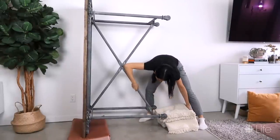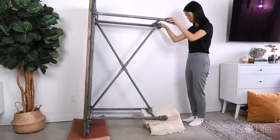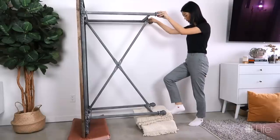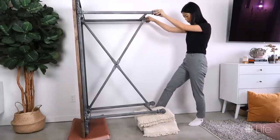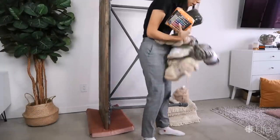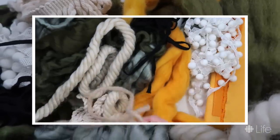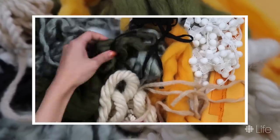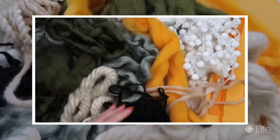Tapestry weaving typically requires a loom, but since we are going large size and I'm trying to keep this easy for you, we're going to use a table flipped on its side. Two of the legs can be used to form the top and the bottom braces for a loom. I picked up a collection of the thickest yarn I could find, as well as roving, which is a long bundle of fiber that makes beautiful plush sections. The thicker the yarn, the faster you'll make progress.